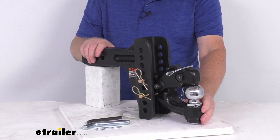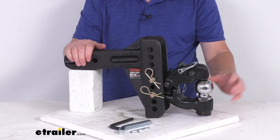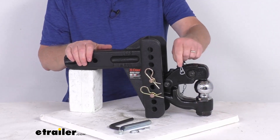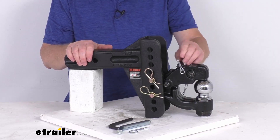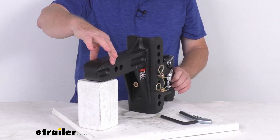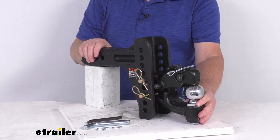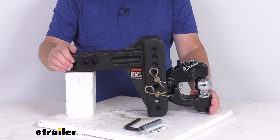This features a black powder-coated shank and platform that are corrosion resistant. The ball itself has a chrome plating for excellent rust resistance. The safety pin for the Pintle latch is included and tethered so you don't lose it. This fits two and a half inch by two and a half inch hitch receivers, with a gross towing weight capacity of 20,000 pounds and a tongue weight capacity of 2,000 pounds.